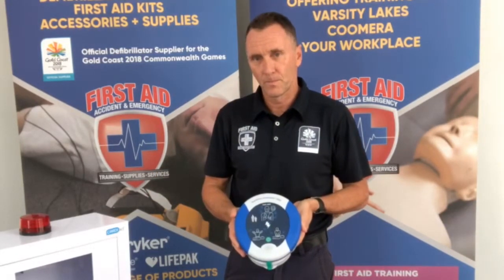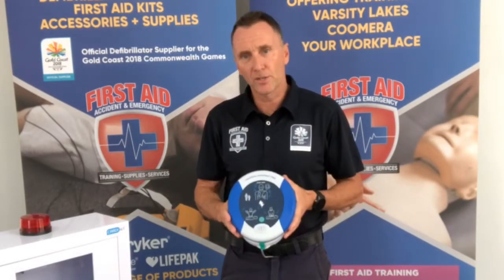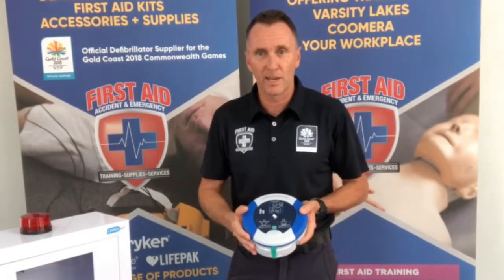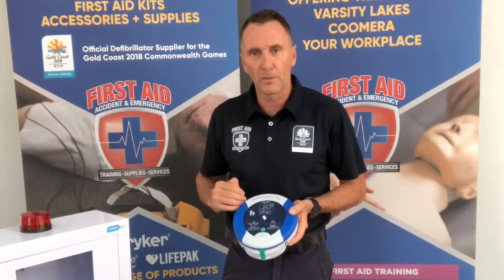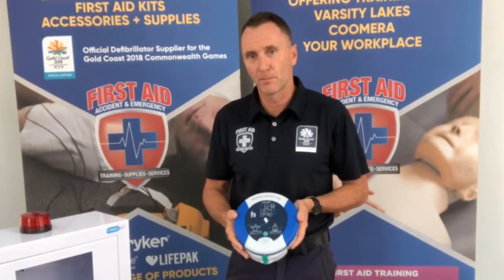Adult patient — call for medical assistance. As you'll notice, this device is loud, has very easy-to-understand voice prompts, and also has visual prompts if you are in a loud environment — letting the rescuer know when to apply the pads, when to start CPR, and when a shock is about to be delivered.